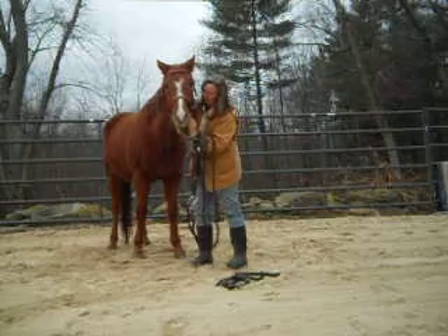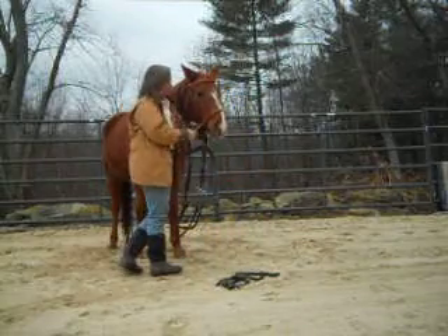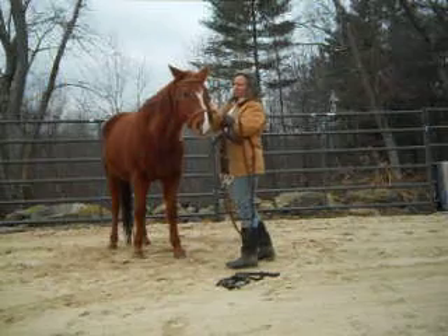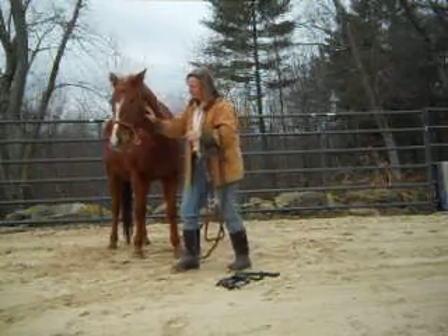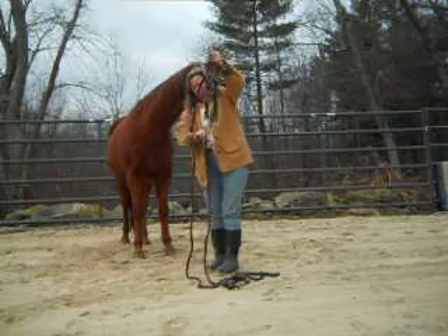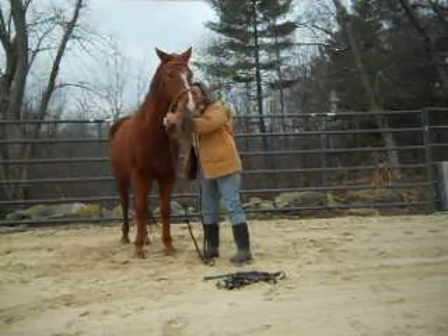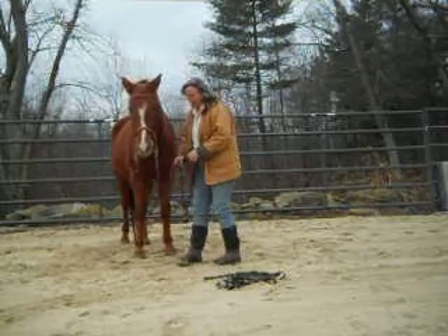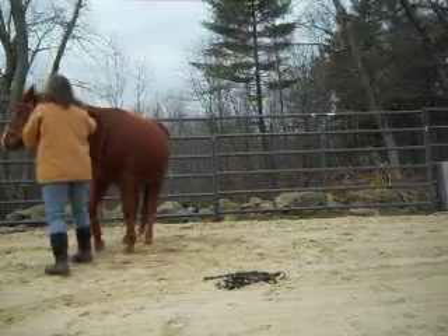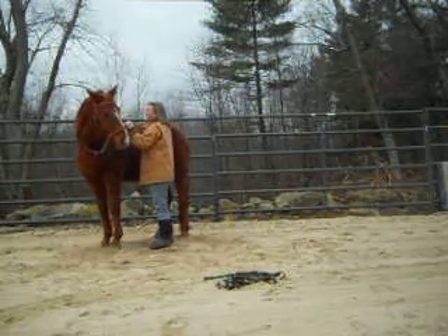If a horse is not as soft or softer in the bitless than it was in the bit, I do not climb aboard. We're going to see if he can do the same things that he did in the bit. And luckily somebody was kind to him when they started him in there, because he doesn't open his mouth or shake his head. Let's turn this way. We'll do the same thing — having him flex to the side. I'm holding, and can he bring his head around softly. Thank you, smoothly.